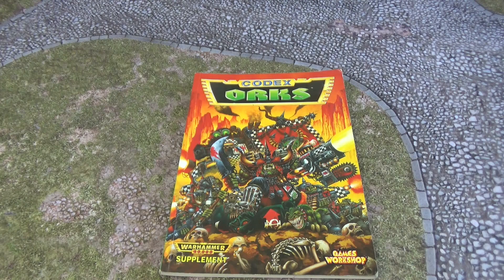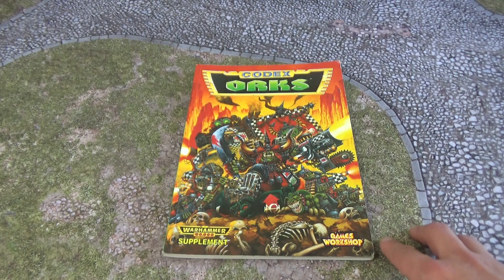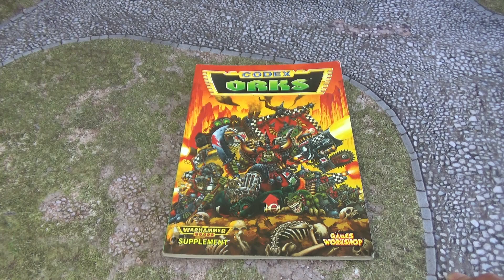This is Dom from Black Toad Studios and this is a Retro Codex Review — a series going through and reviewing old codexes, some of which I've owned and others I haven't. Today we are going through the second edition Ork codex. I've been looking forward to this one; it's one of my favourites. I've got some good memories of this one, so let's get started.